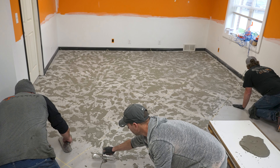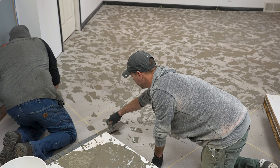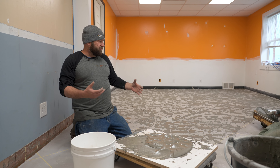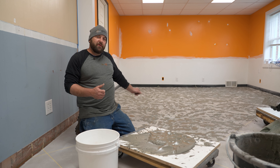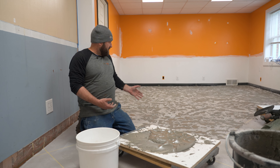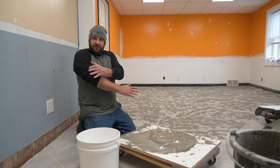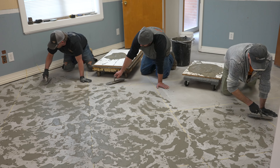One thing to keep in mind when you're doing a skip trowel with multiple people working on it — Jeff, Rod, and myself are all troweling. We're all going to do this a little bit differently, how we trowel the stuff down. So what we're going to do is periodically switch spots — when we get so far, Jeff and I are going to switch and he'll come over here and I'll go there. That way you don't start to see a pattern of who is where.